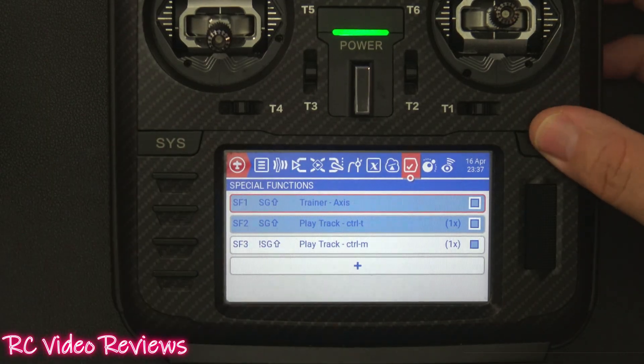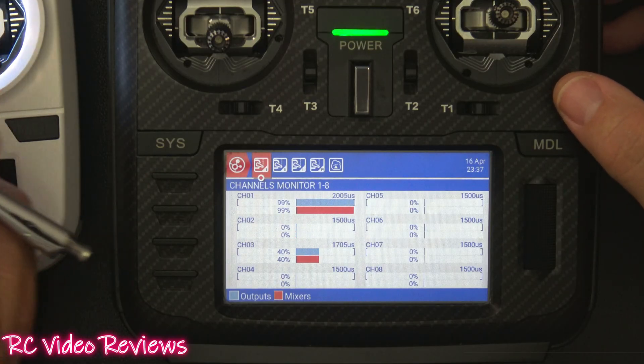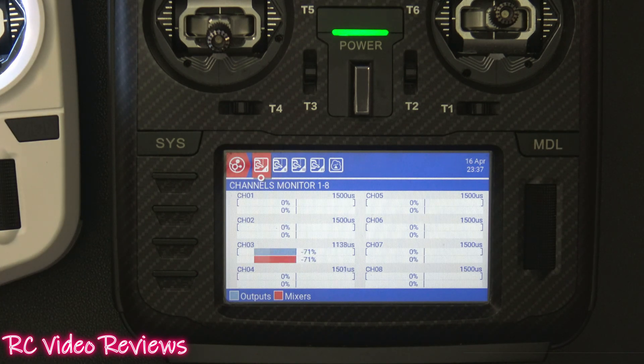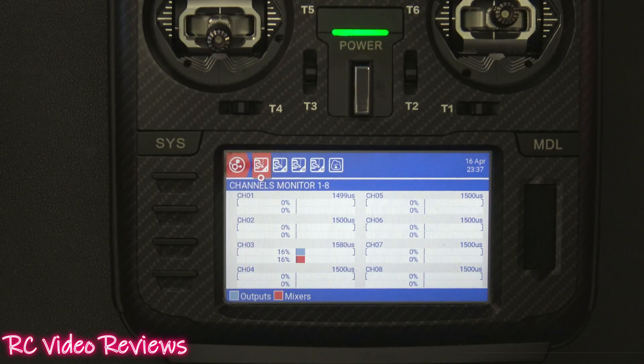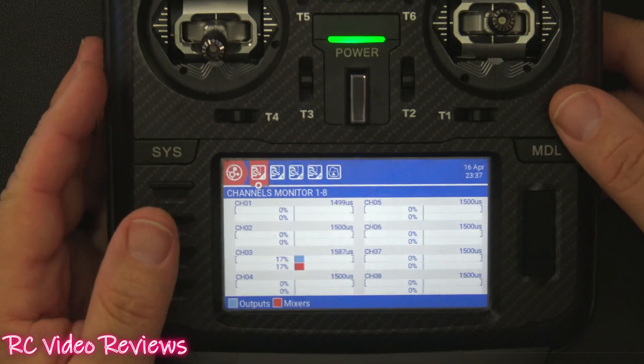When you turn the trainer on and enable the monitor, you can see the student's outputs — aileron, elevator, throttle, and rudder — all showing on screen. That's basic and good enough for most trainer setups. That's it on the radio configuration side.